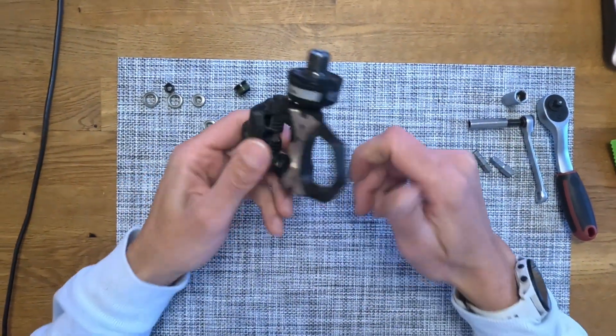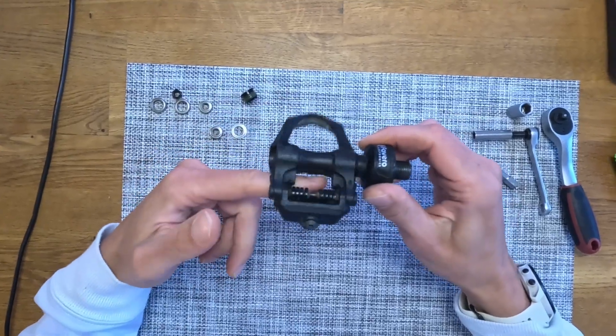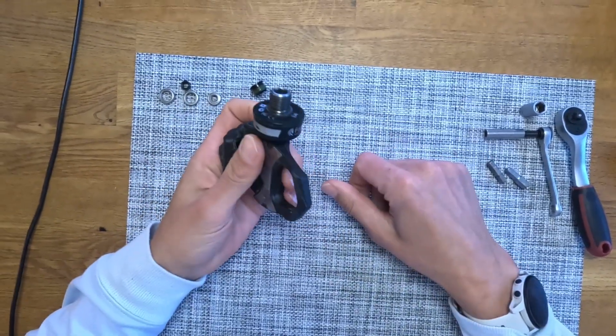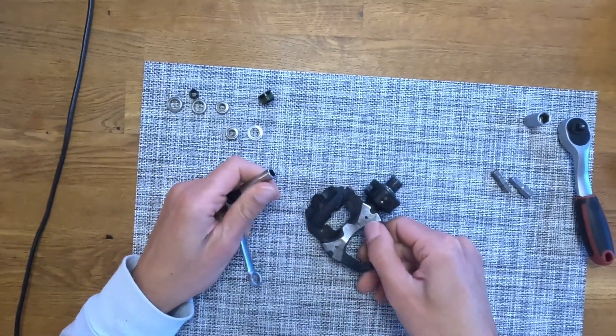Hello, today we are servicing our Favero pedals because even if they are still spinning quite okay, they are quite old and the last service was four years ago when I bought them.